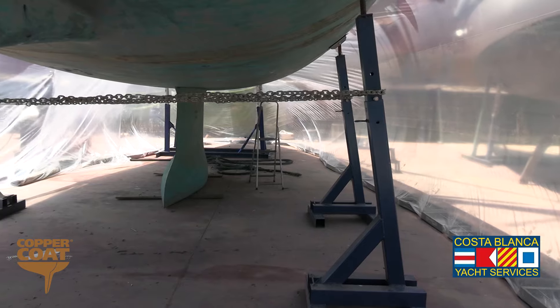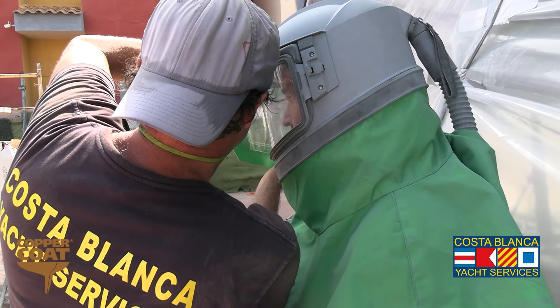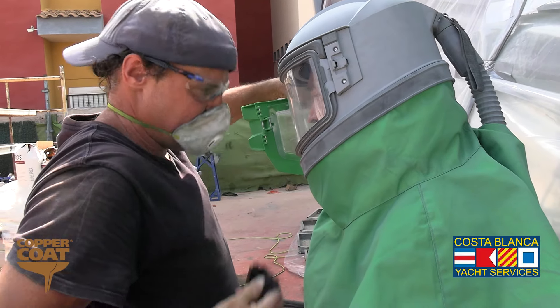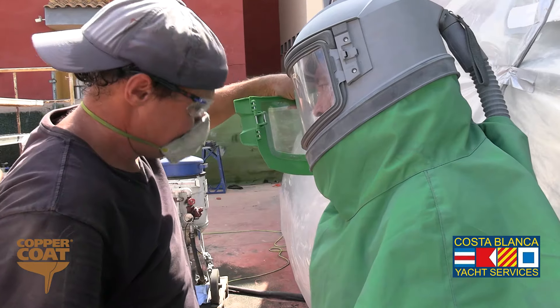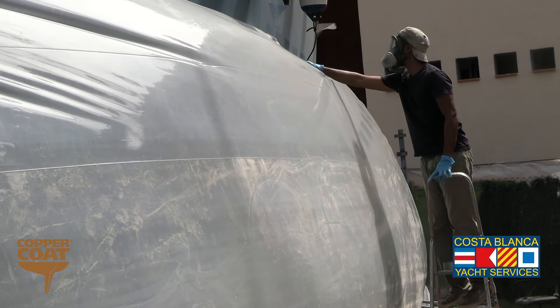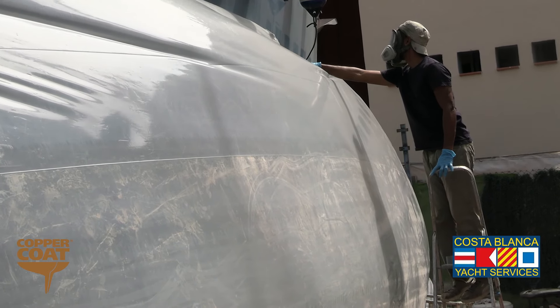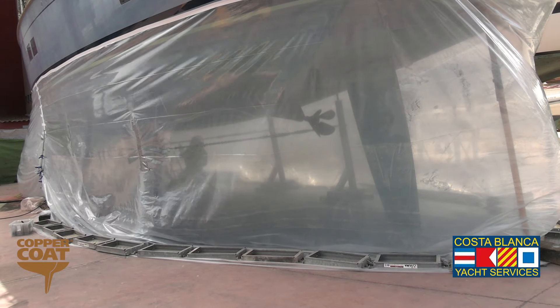The blasting is undertaken inside a fully sealed air-supplied breathing unit to ensure the safety of the operative, who is fed with fresh air that is filtered to ensure he's able to continue working. A constant watch has to be kept on the plastic because if any holes appear, dust can escape and contaminate the rest of the yard, and we have to be sure not to affect the other boats around us.